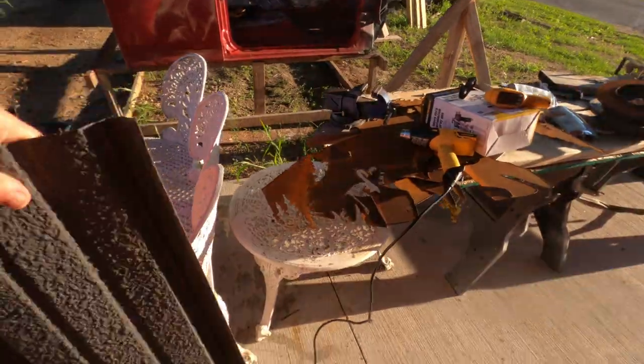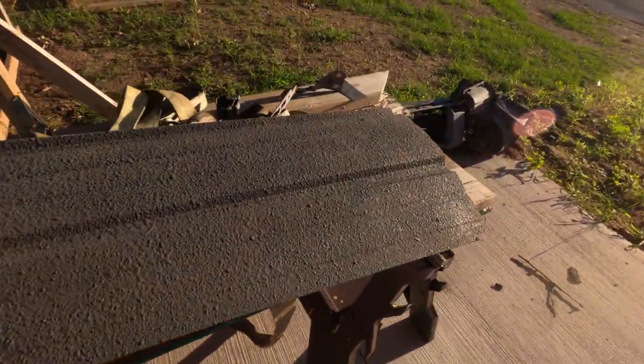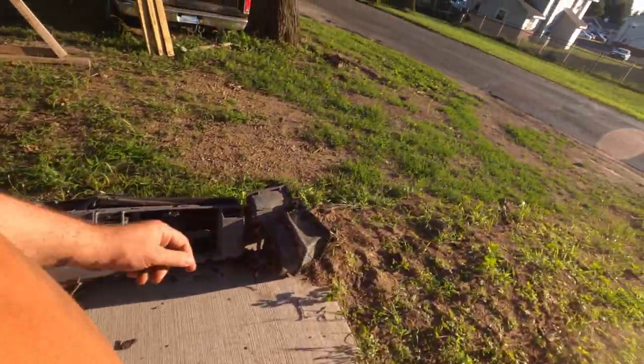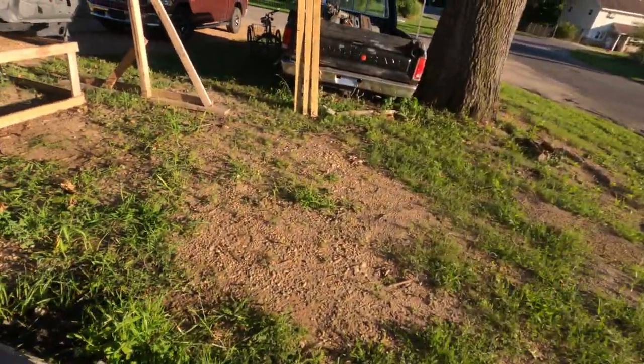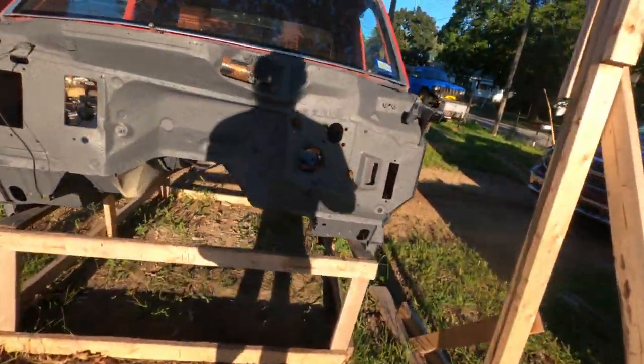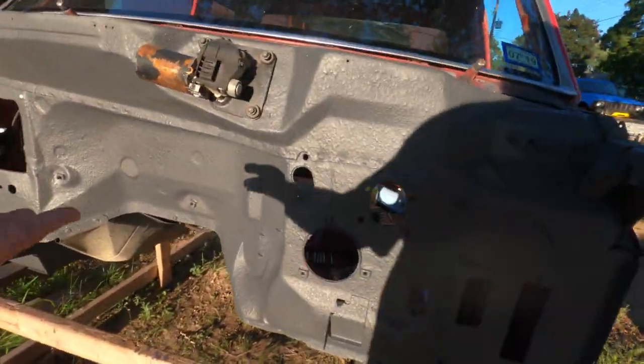I'm happy with it. I showed this on Facebook and a bunch of people thought it was bed liner, which is funny — it does have a bed liner look. But it's softer than bed liner; you can't use it as a bed liner because you'd definitely dig it up if you put stuff in your truck.